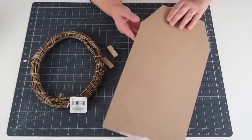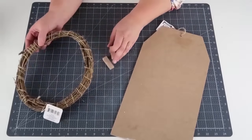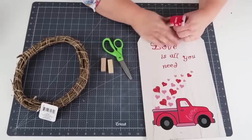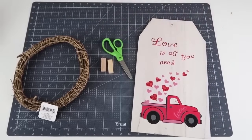Grab one of these tag signs — Dollar Tree has so many of these tag signs, just grab whatever season they have them in store. We're also going to grab one of these wood wreaths, which is kind of almost in the shape of an oval. They have these in their floral section, and two of these tumbling blocks.